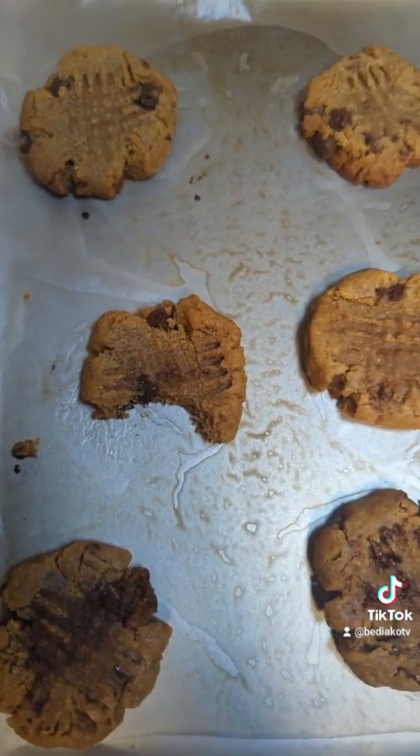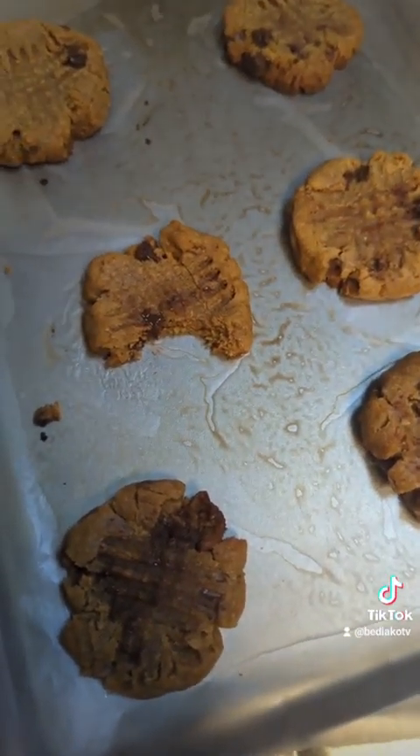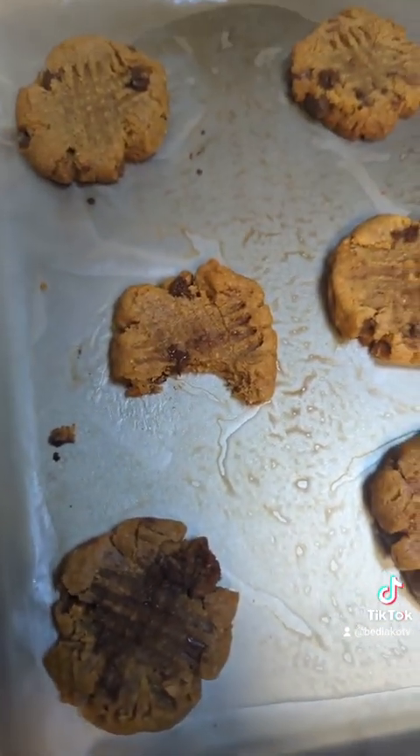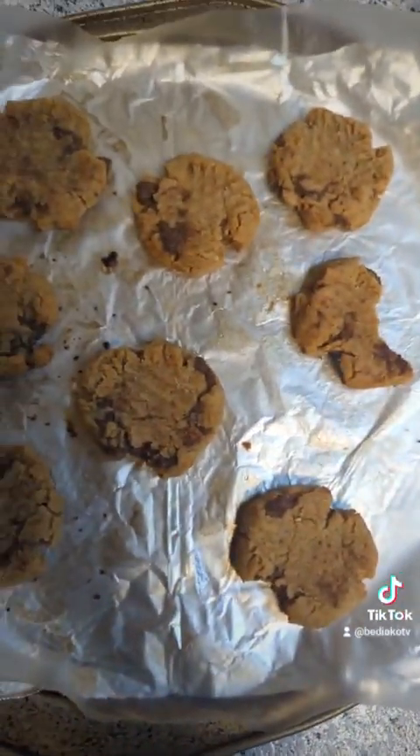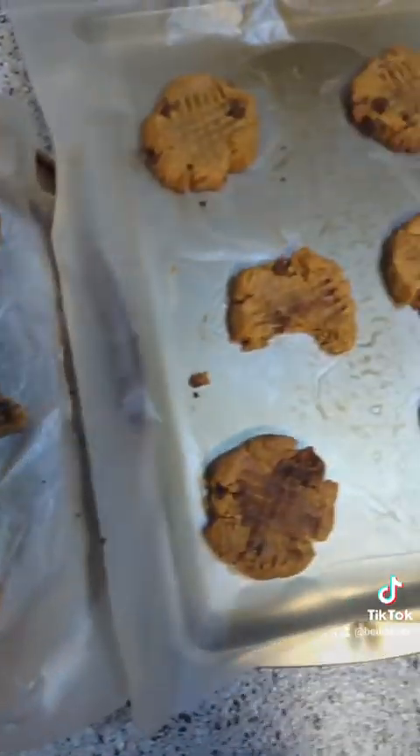That's the recipe - y'all give it a shot. Let me know what y'all's favorite cookie recipe is. Leave a comment, let me know what you think and how you think I did on these.